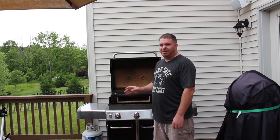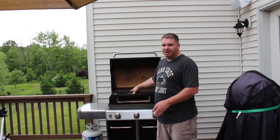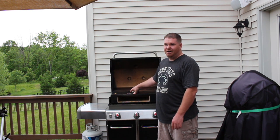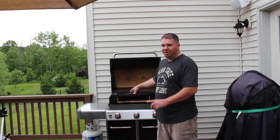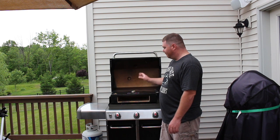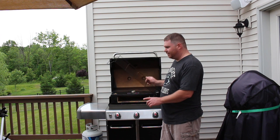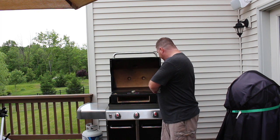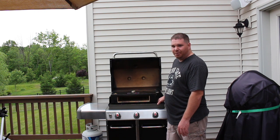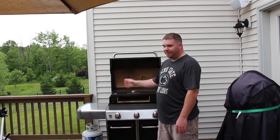Let's go ahead and start talking about the Bakerstone pizza oven now. This pizza oven is going to require a full size grill, so definitely check your measurements to make sure it will fit on your grill before you buy it. But with the Weber Genesis, you're not going to have any problems at all. Front to back it's a tight fit — you're going to have to take the warming rack out to get it to fit in. However, side to side, even with the new Weber Genesis leaving room for the smoker box on the side, you've got plenty of room side to side to fit this pizza oven in.